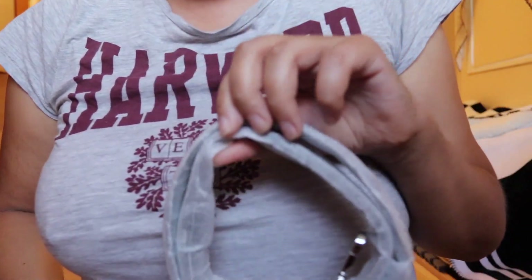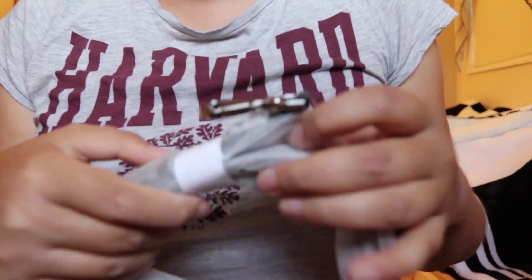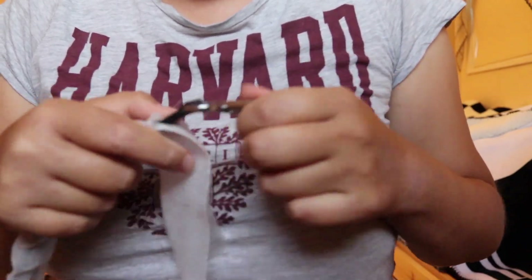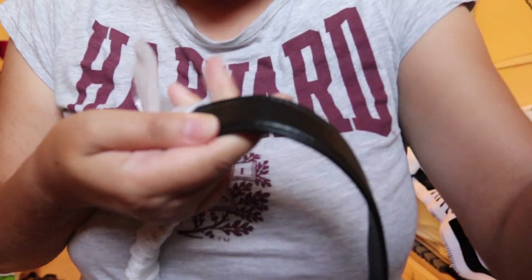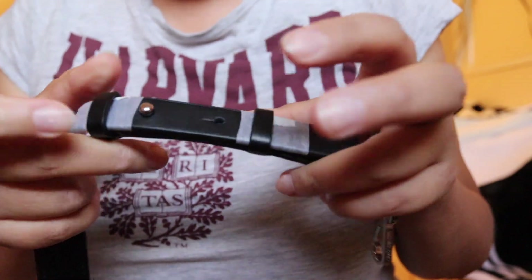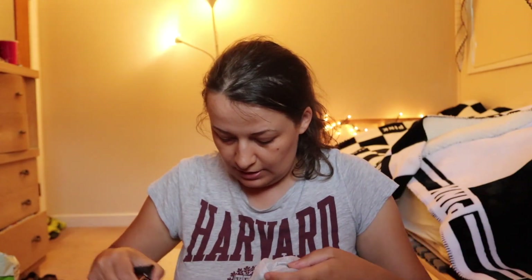And it comes with a strap. I don't know if I will keep this bag, but maybe I will. The strap looks like so — it's wider here which is convenient, and it's nice leather. This wider part is comfortable, and here you can regulate it in two places, so it can be adjusted. I'll attach it here.